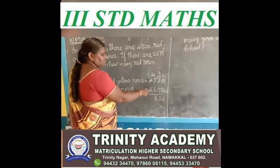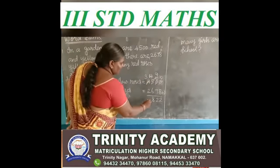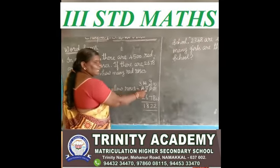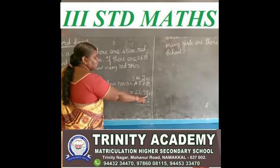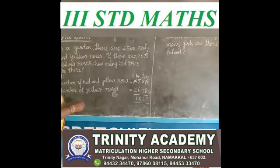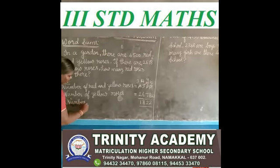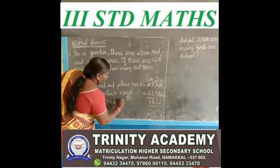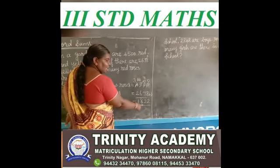Next step. 3 minus 2 — you say after 2, up to 3. You get the answer 1. So 4,500 red and yellow roses minus 2,678 yellow roses — we get 1,822 red roses.